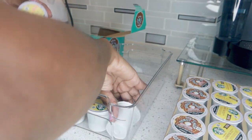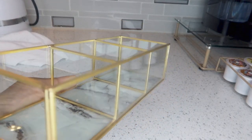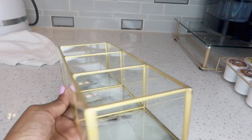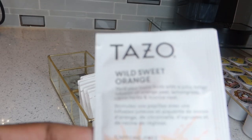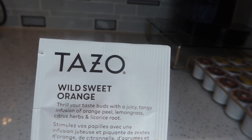I'll go ahead and store the rest in the pantry. This is something I picked up at HomeGoods — it's actually a jewelry tray, but I thought it would be great to hold tea bags. I'm going to use it for the Tazo Wild Sweet Orange tea.